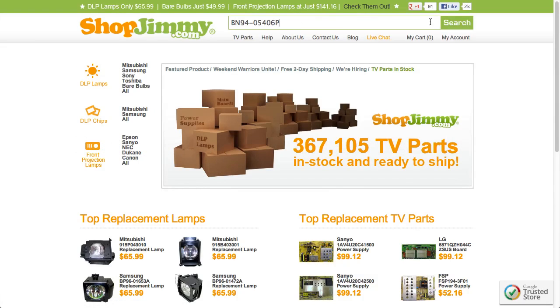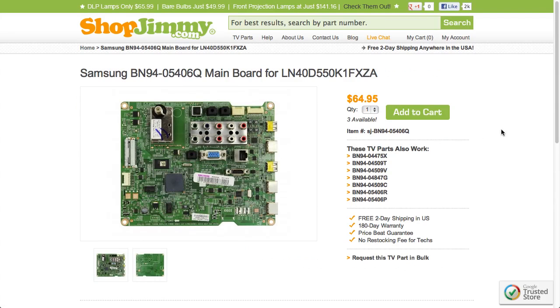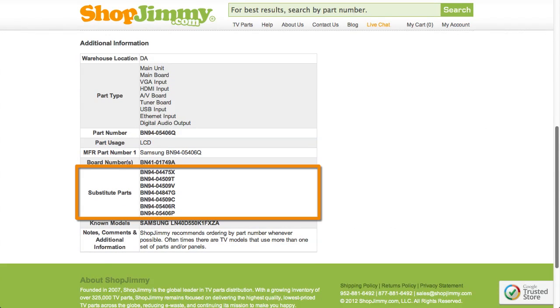If searching your part number directs you to items that have slightly different part numbers, take a look at the product details to confirm that your part number is in the Substitute Parts field. As long as your part number is found in the Substitute Parts field, this item will be a compatible substitute and will work in your TV.